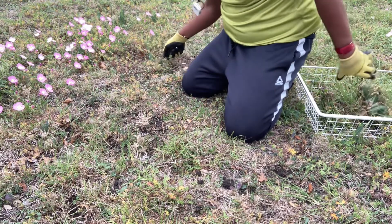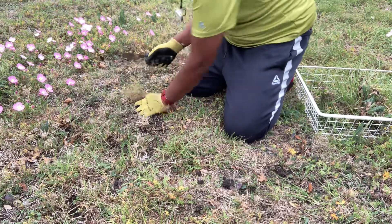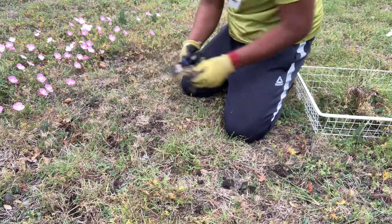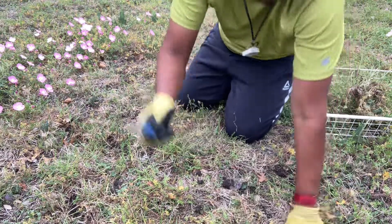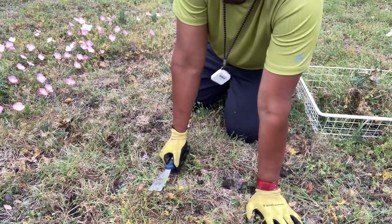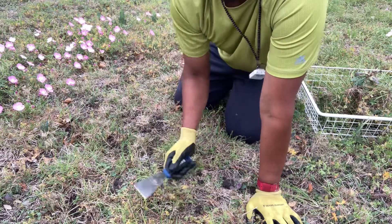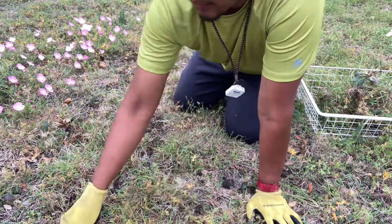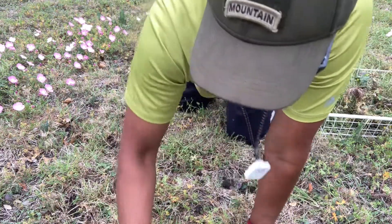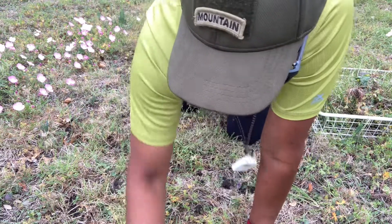I think this is an efficient tool. Maybe there are better tools, but this is the least expensive I can think of. How could you break it? It could go dull, or you could break it if you stab it through a rock, but be sensible — if you're hitting something hard, stop. For me, this is the best tool for rooting out weeds and probably prepping the soil for gardening too.